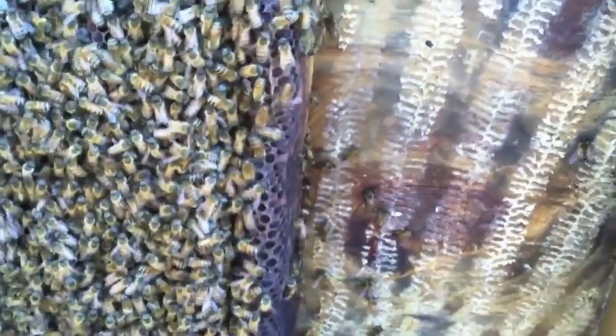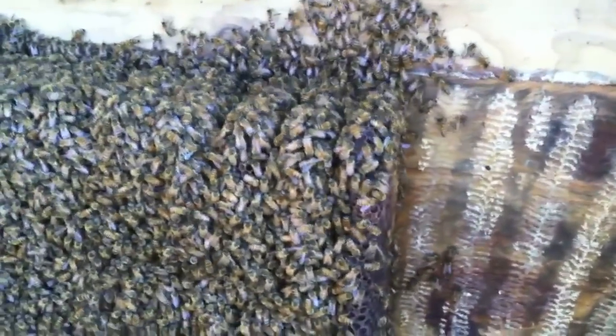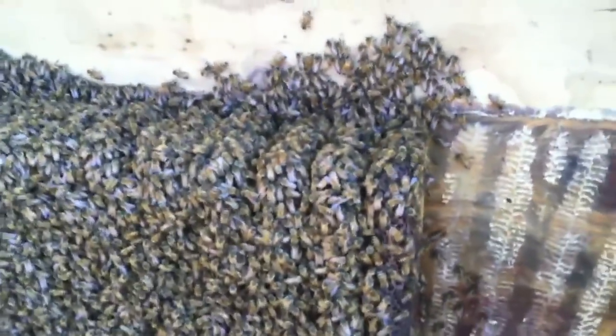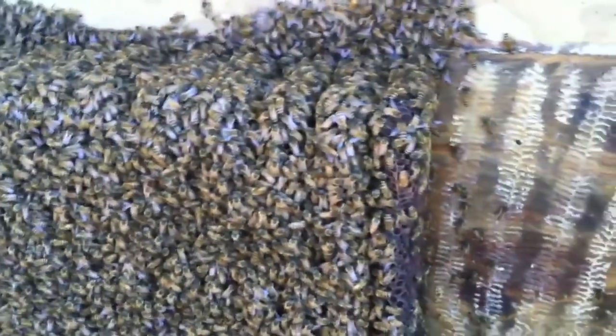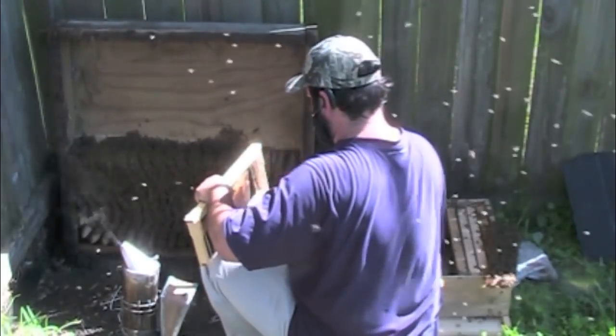I've moved about five combs and got two comb sections that allow me more room to work. I've taken some stings. One of the comb sections I pulled out, I squished a few bees — they didn't really like that, they made me pay for that. But they've settled down. They're really good bees, you can tell.